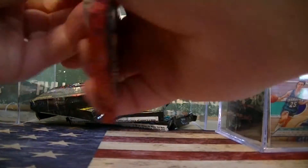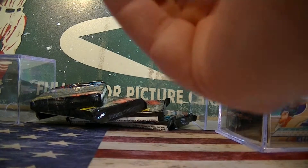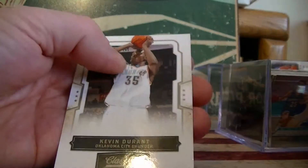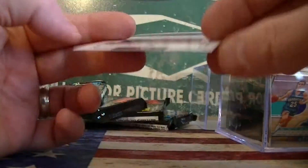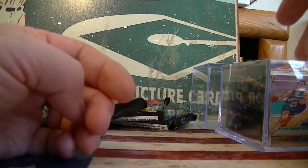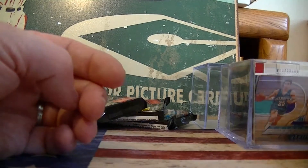Last pack. Boozer, Lewis, Pierce, and Kevin Durant. Not bad. No big hits, oh well. I'll go through these - if I see anything nice I'll let you know. Those are all the base cards.